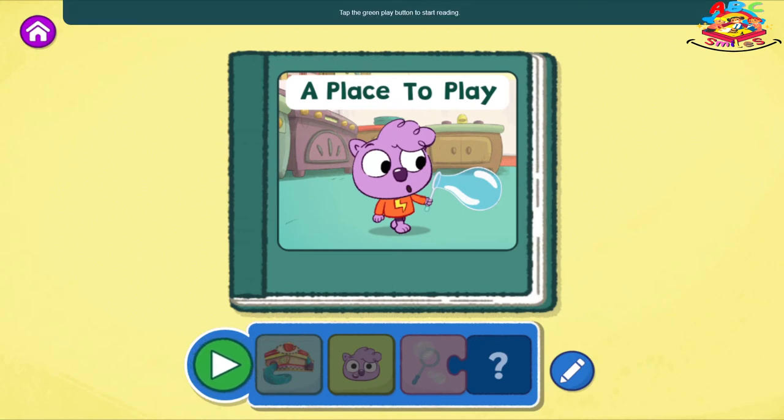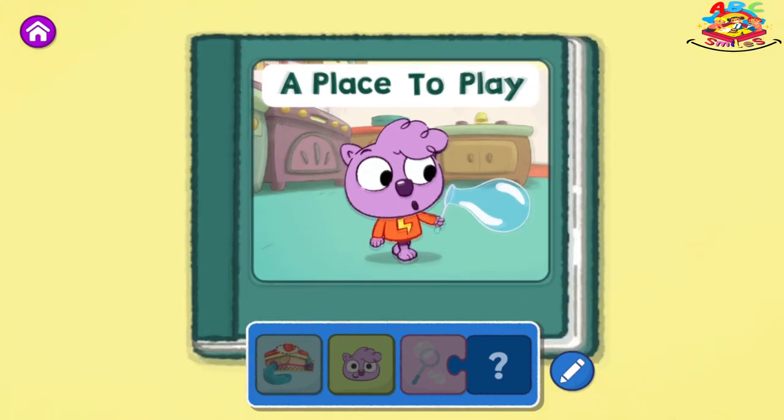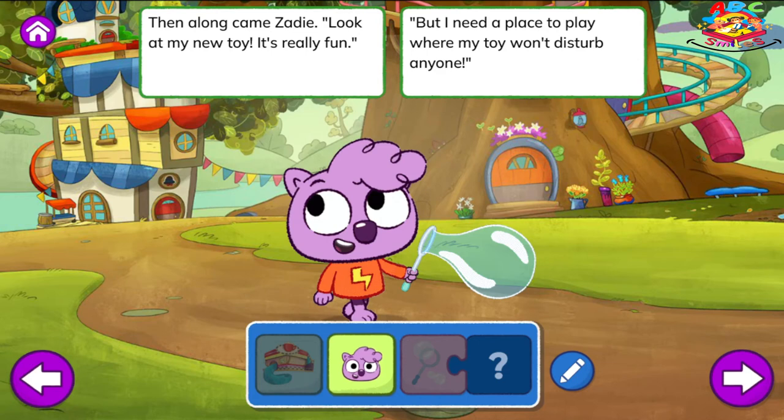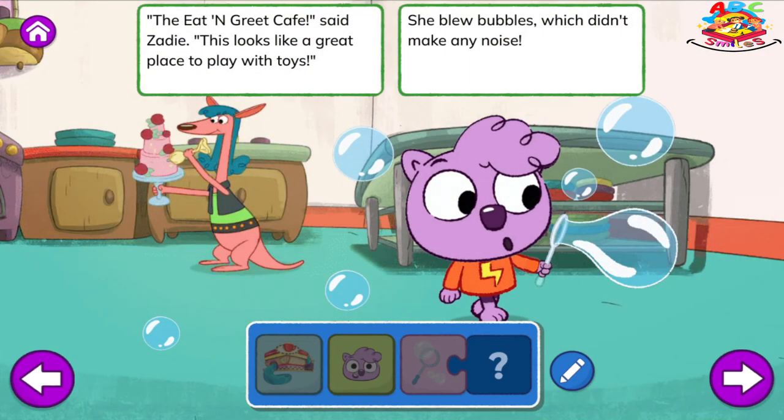Tap the green play button to start reading. A Place to Play. In the Eat and Greet Cafe, Duffy had lots to bake. Now it's time to decorate this delicious cake. Then along came Zadie. Look at my new toy. It's really fun. But I need a place to play where my toy won't disturb anyone. The Eat and Greet Cafe, said Zadie, this looks like a great place to play with toys. She blew bubbles, which didn't make any noise.